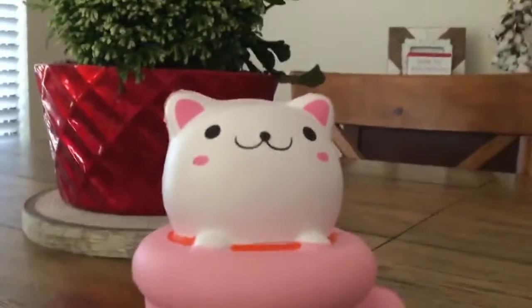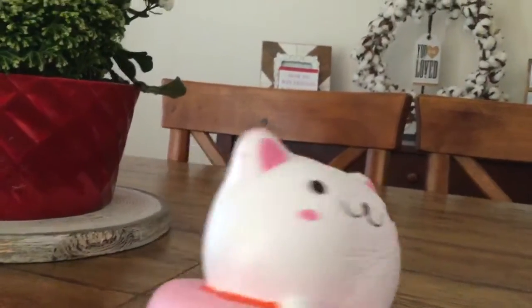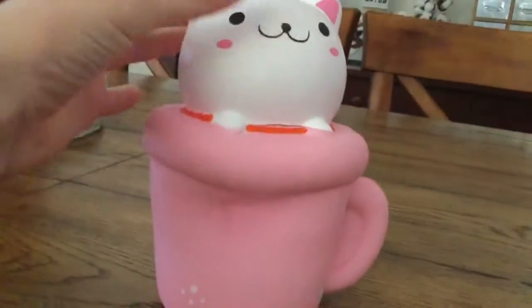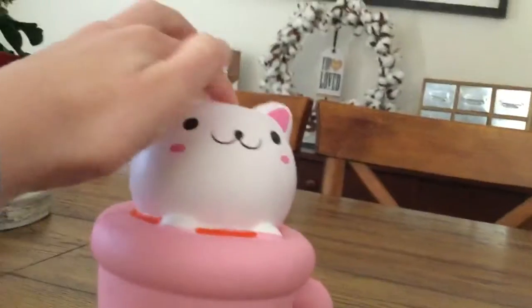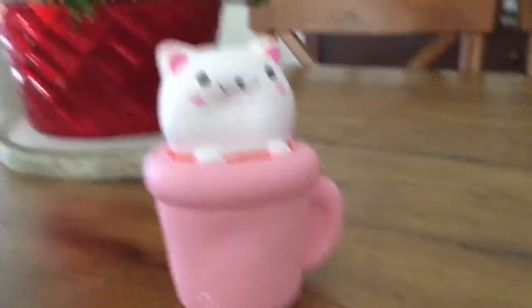First — sorry, that's my dog in the background — let's check out my cat in the coffee cup squishy. This one is a really good squishy, probably my favorite, but for some reason the face gets all weird when I squish it. It's still probably my favorite because it's really satisfying. I think it's not the real one, which is maybe why it does that — the real ones are more expensive. I paid for these with my own money.